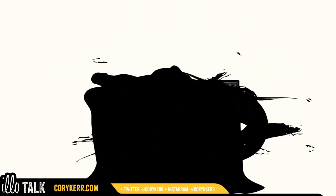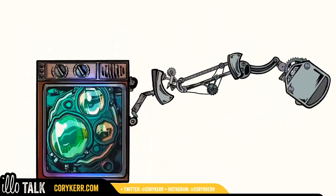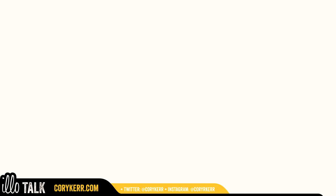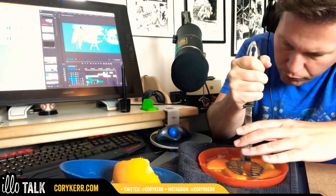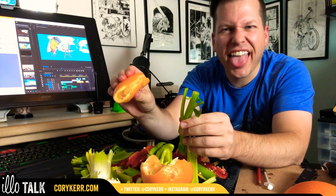So you might be wondering what I'm doing with all of this stuff. I haven't turned this into a cooking show. What I'm doing is I'm trying to get sound effects for my animated short. And it got pretty gross. Such a horrible sound. So let's do some Foley.